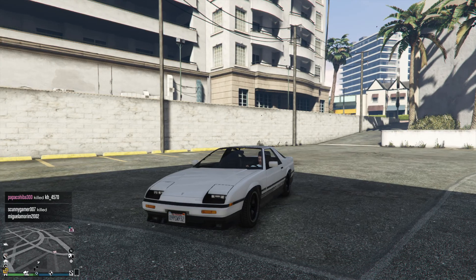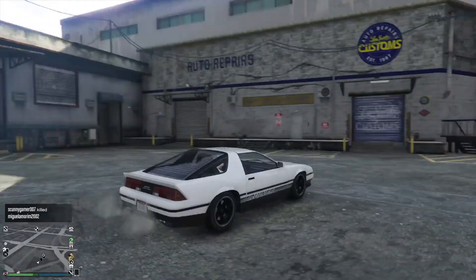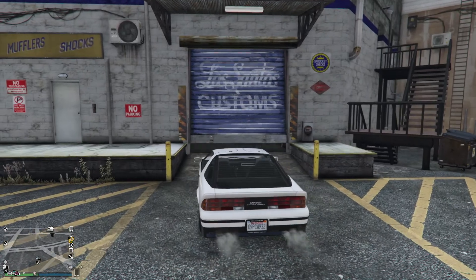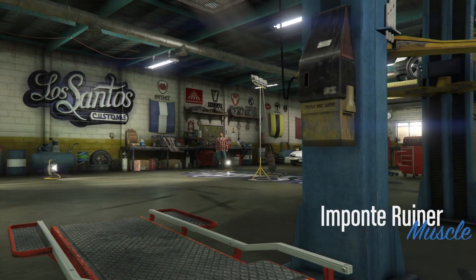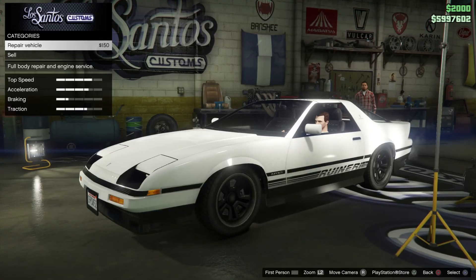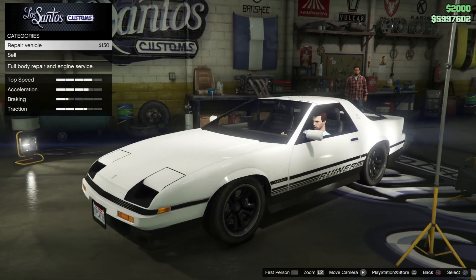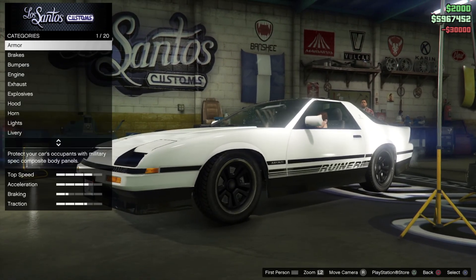Hello, I'm Thomas and in this video I'm going to customize this Imponte Ruiner. It cost $10,000 at the Southern San Andreas. I like the look of this — it reminds me of something from the 1980s American build.